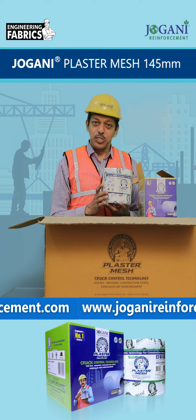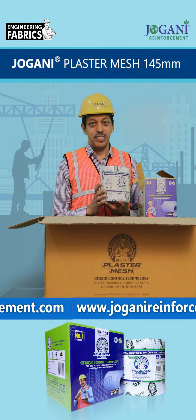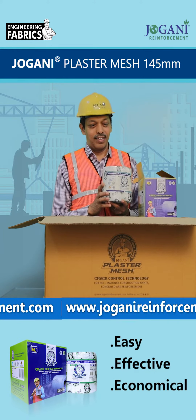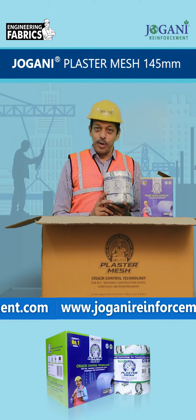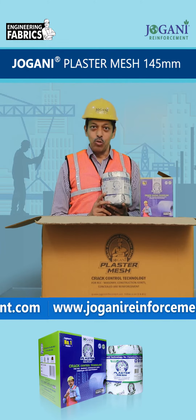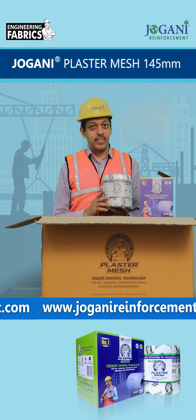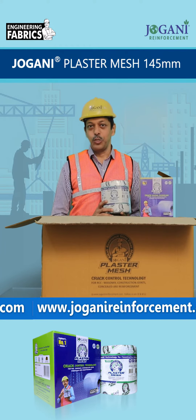Use in RCC machinery and construction joints. Very easy, effective and economical. Jovani Plus Ramesh 145 mm by 50 meters — easy to use, flexible and easy to cut. No need of nail to cut it.